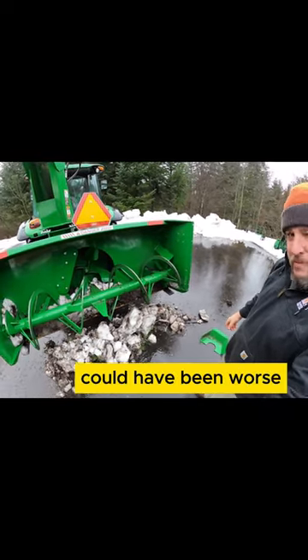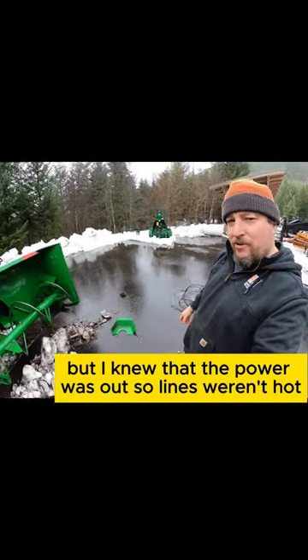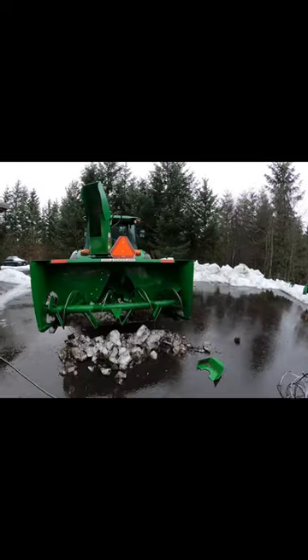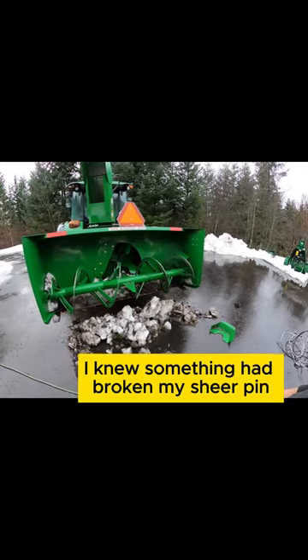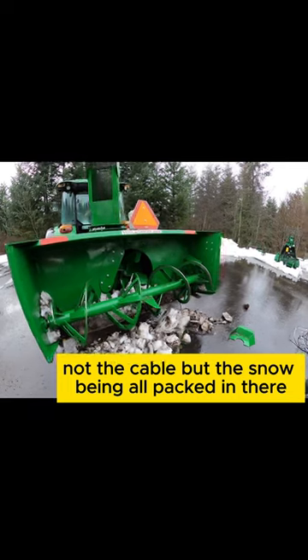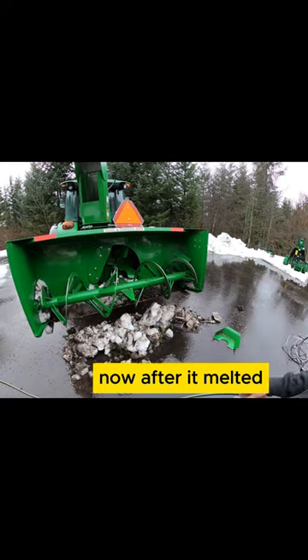Went pretty quick. Could have been worse — I could have got electrocuted, but I knew that the power was out, so the lines weren't hot. This is the first time that's ever happened. I should have paid better attention. I noticed it at the last second. I knew something had broken my shear pin — I thought it was a rock, not the cable. But the snow was all packed in there and I just noticed it now after it melted.